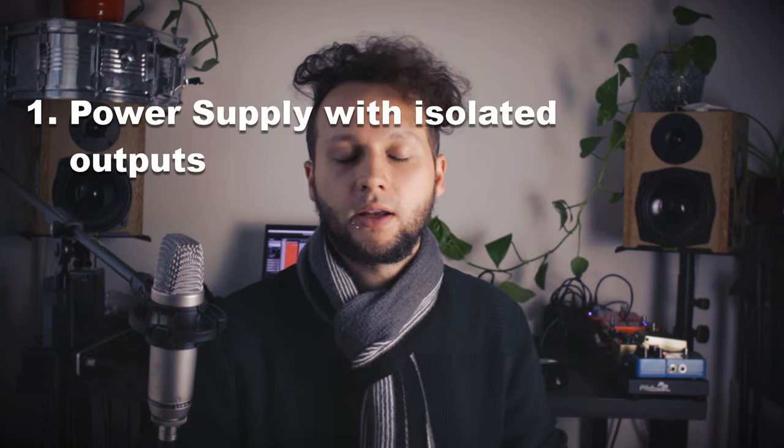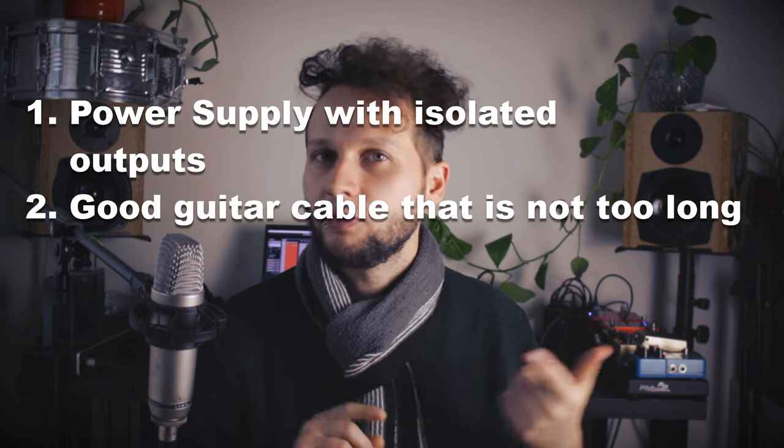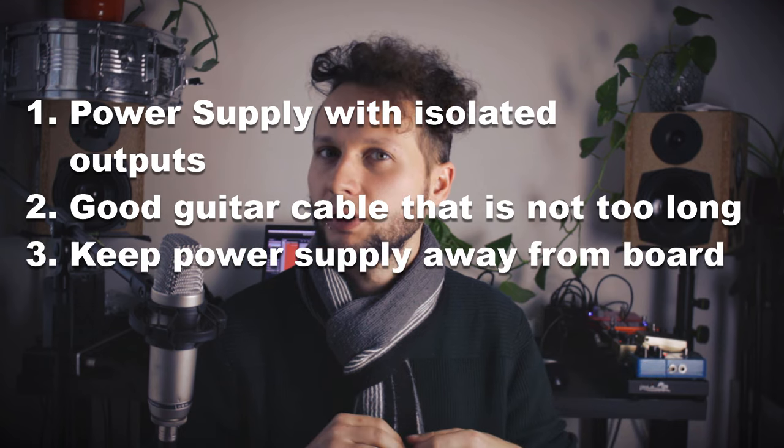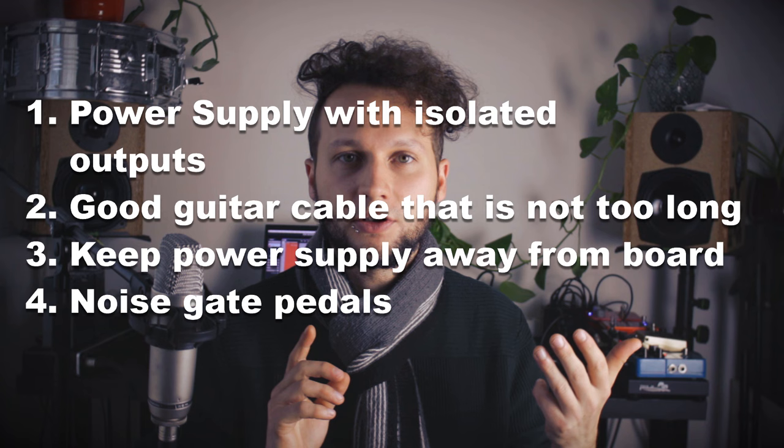There are things you can do to avoid background noise. Get a good power supply with isolated outputs. Don't have an instrument cable that is like 20 meters long. Place the power supply away from your board. And also there's always the usage of a noise gate pedal — a pedal that will just choke every signal when you're not playing.